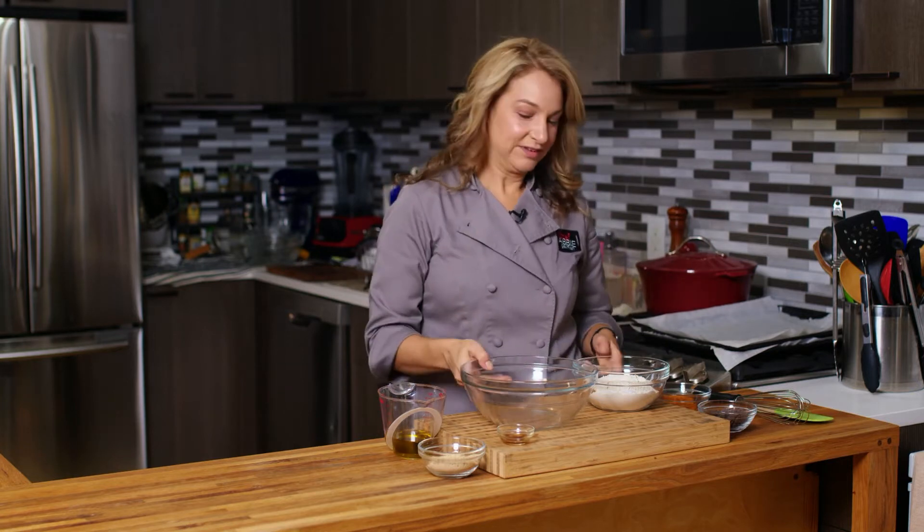Maybe it's Thanksgiving time and you made pumpkin pie. What do you do with all of that leftover pumpkin puree? I've got the answer for you today. We're gonna make pumpkin cookies — they're vegan and they have chocolate chips in them.